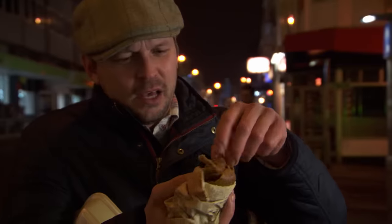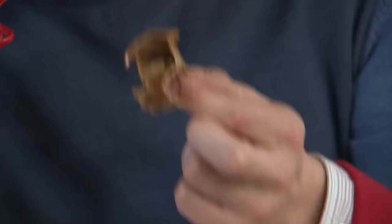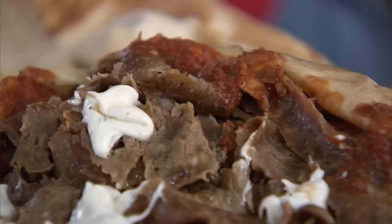Now look at this — doner kebab. I want to find out what meat is in it because you can't really tell; it's just shavings. Quite bready. Let's ask the kebab shops. They're selling them, so they should know what's in them.